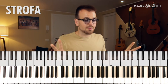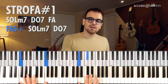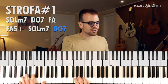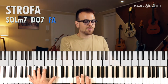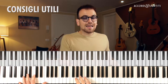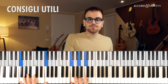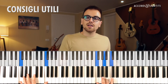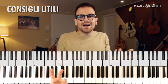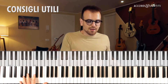Fino a qua le due strofe sono esattamente uguali. La prima uscita, dopo il Fa maggiore, ho un Fa con la quinta eccedente, Sol minore settima e Do settima. La seconda uscita invece ho semplicemente un Fa maggiore, Si bemolle e Fa maggiore. Un ultimo consiglio: allenati a vedere subito in tempo zero tutti gli accordi, tutti i rivolti possibili. Ad esempio Fa, ce l'hai qui, ce l'hai qui, ce l'hai qui, e ce l'hai qui. Questa cosa ti permette di colorare e modificare in tempo reale, anche improvvisando un pochino l'accompagnamento.